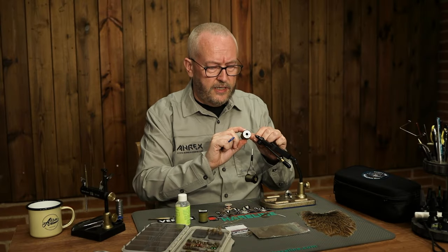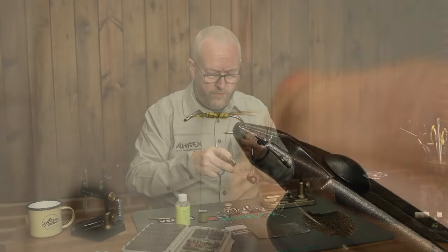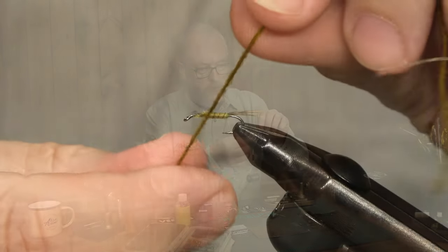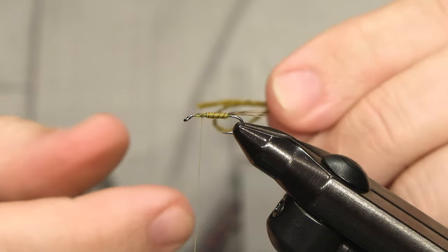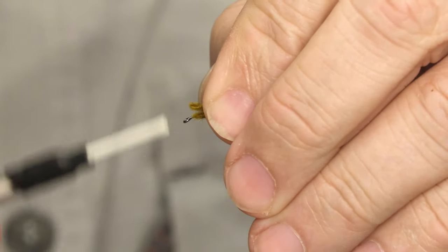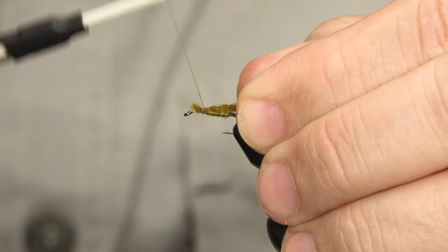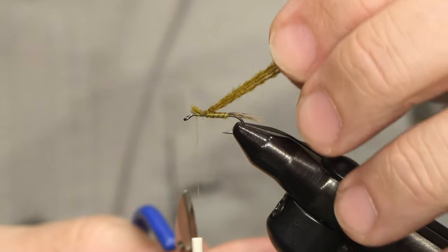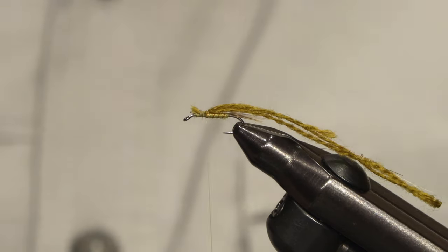I'm going to use this slightly darker Uni yarn for the thorax of the fly. For the thorax I'm not going to split the plies — I'm going to use both plies and three lengths of it. I just fold it over the hook shank, cut off and tie down. Make sure you have just a little bit of space behind the hook eye, because these three lengths of yarn do take up a bit of space when you tie them down.